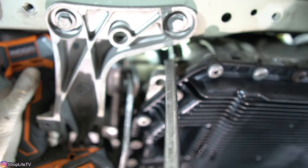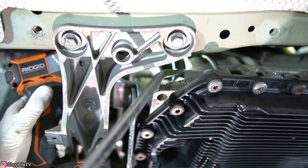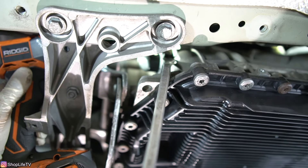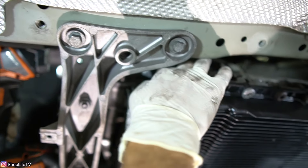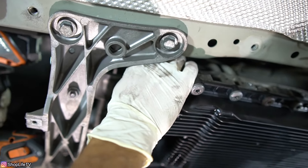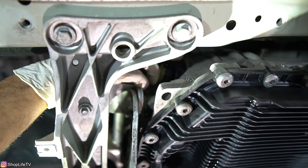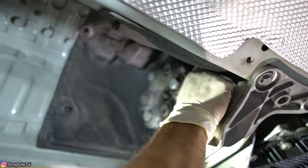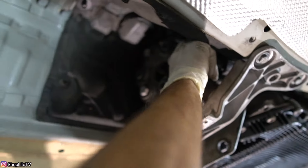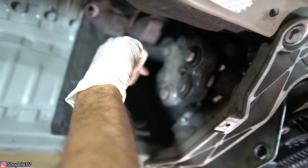Now remove this connector from the mechatronics unit. There's a tab right here — push the tab up, turning it counterclockwise. You can use a pry bar or flathead screwdriver, just push it up and keep turning it. Once pushed up all the way to the top, pull the connector off. This harness is also going to be clipped to the transmission — on this car they didn't hook it back up, so it's a bit loose.